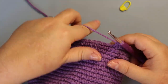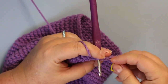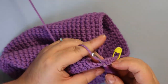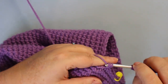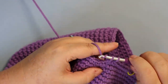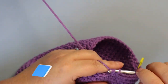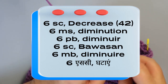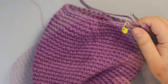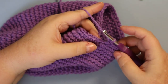Your next round is going to be six single crochets and a decrease, and this will bring you down to 42 stitches. Your next round is going to be five single crochets and a decrease, and this will bring you down to 36 stitches.